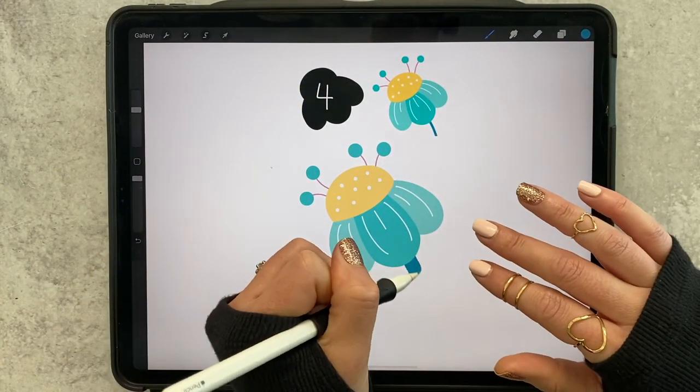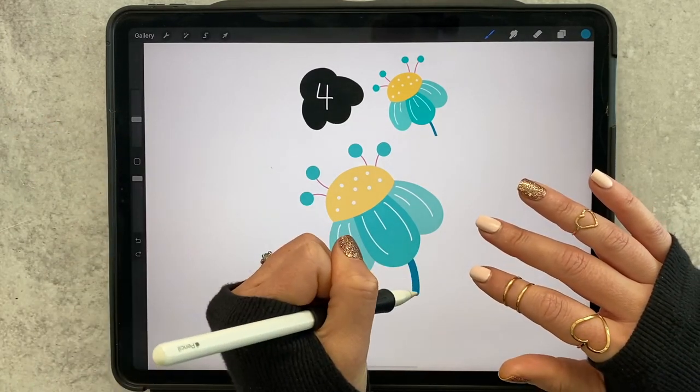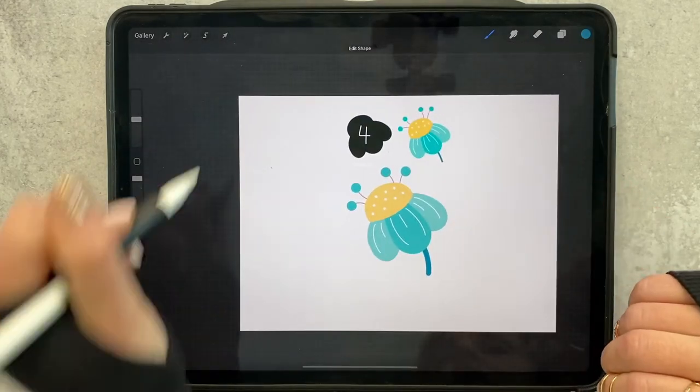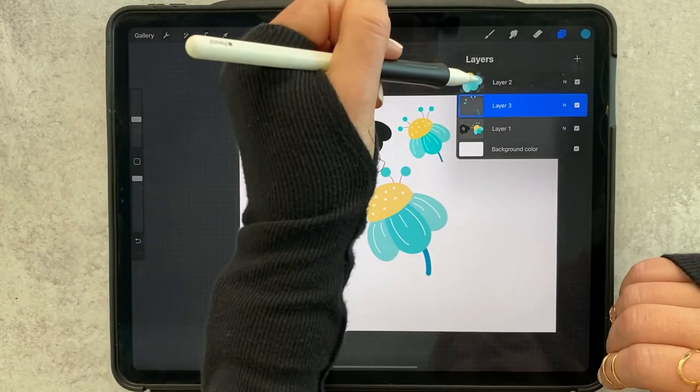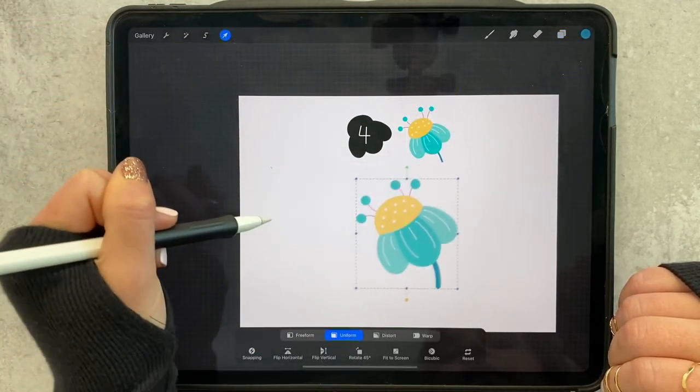I'm going to grab this darker color — it's pretty big — and then add my stem. And then you've got your flower all done! Now you can merge it down into one and your flower is ready to go.